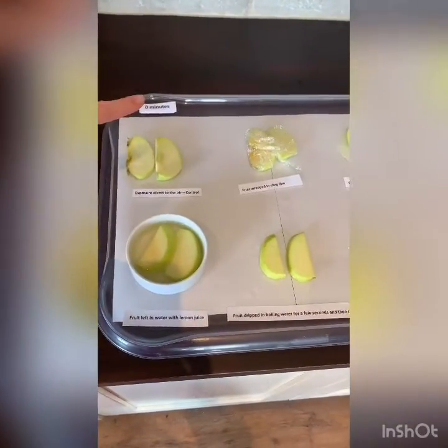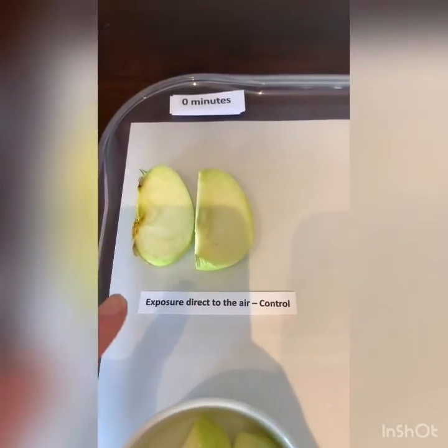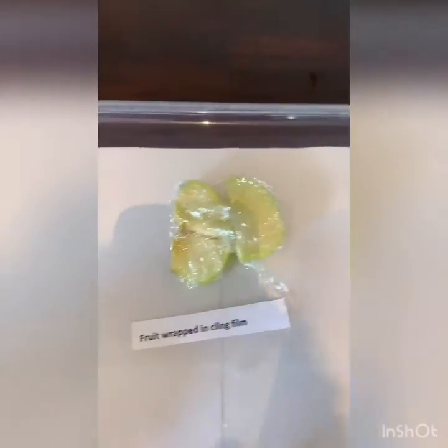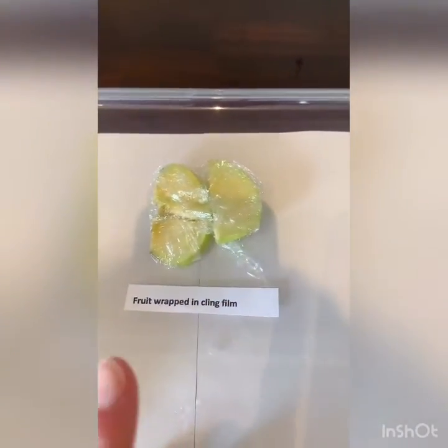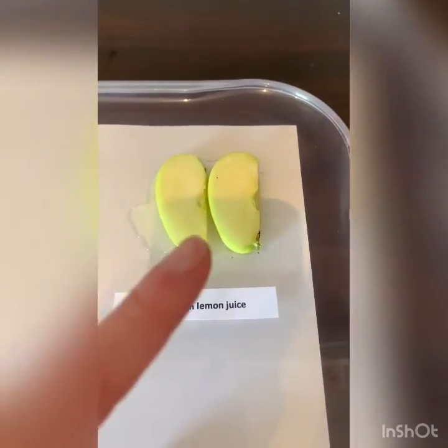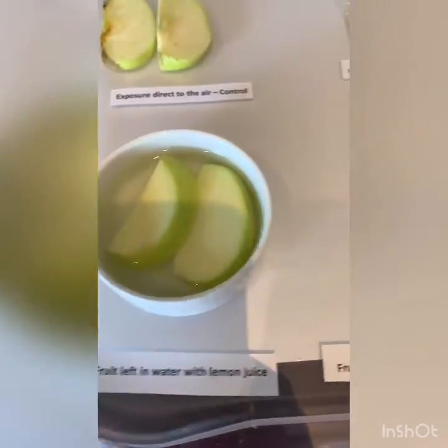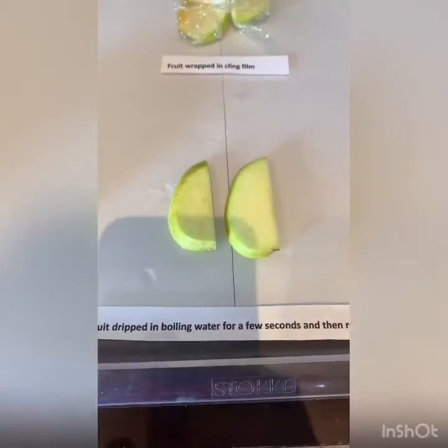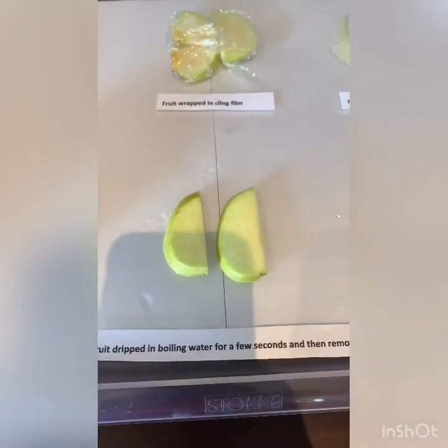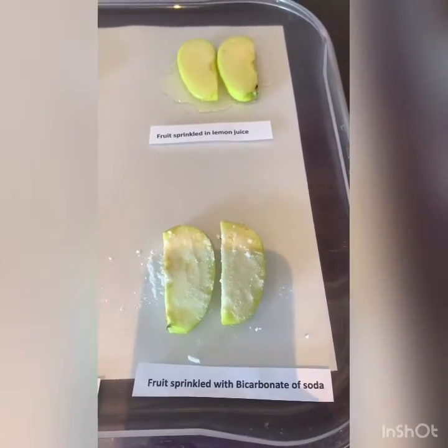The experiment is all set up — this is it at zero minutes. The control is the one I haven't changed anything on apart from cutting it, exposed directly to the air. Then the apple wrapped in cling film, made sure it's nice and tight to try to eliminate oxygen. Apple sprinkled in lemon juice. Apples left in water with lemon juice. The apples that were in the boiling water for a few seconds, and the apple sprinkled with bicarbonate of soda.